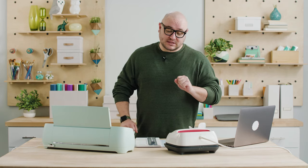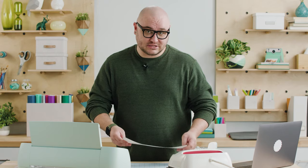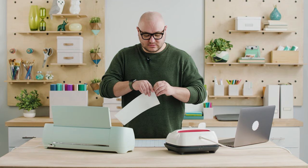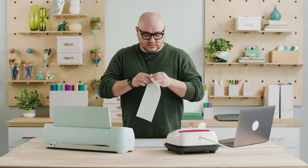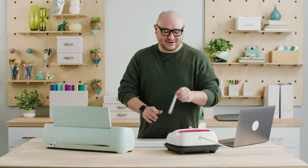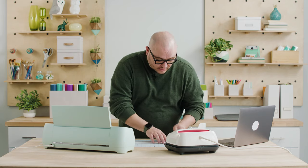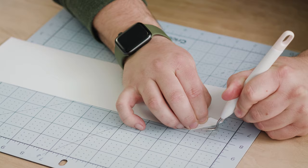It just beeped — that is telling me that my EasyPress is preheated. To prep for the transfer, I'm going to remove all the excess material that I don't need in my design. We have a cool little tool called a weeding tool — it helps you remove excess material. You can use it for iron-on, vinyl, or paper. You can see here that I was able to grab the corner and pull the material away from this transparent backer.